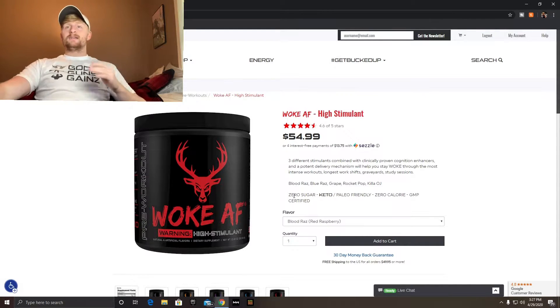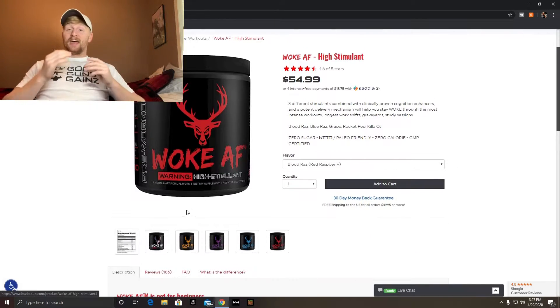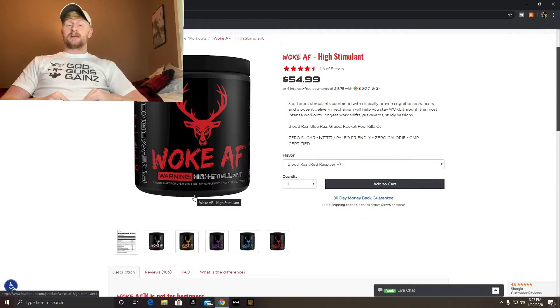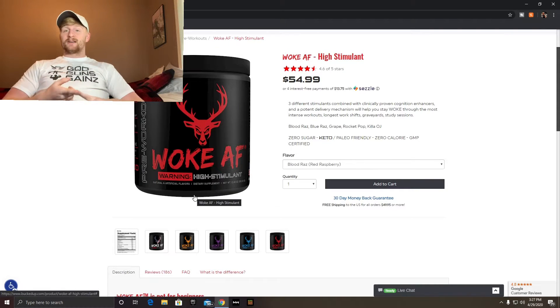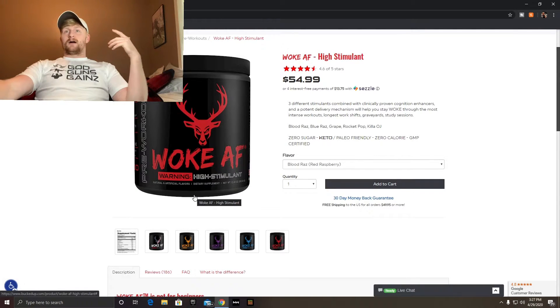The Woke AF — the main difference, really the one big difference, is it has 333 milligrams of caffeine and has three different stimulants instead of just caffeine anhydrous. So Woke AF is just a little bit stronger. It has the same amount of L-citrulline malate, so you're still getting three grams. It's $54.99 — when you use my code I think it brings it down to around $43.99.